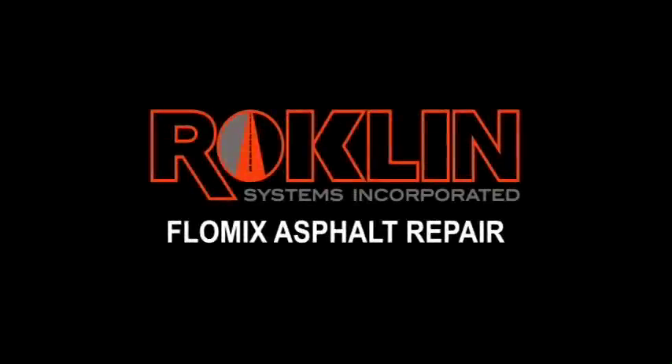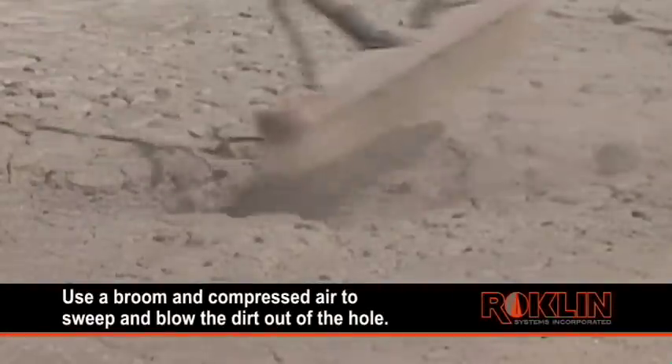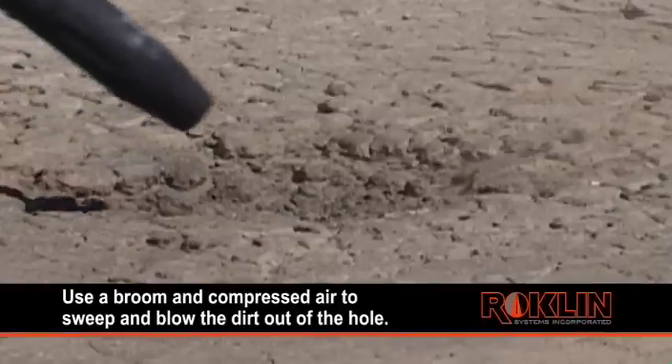FlowMix Asphalt Repair. To begin, use a broom and compressed air to sweep and blow the dirt out of the hole.